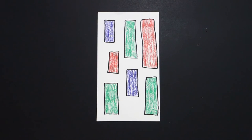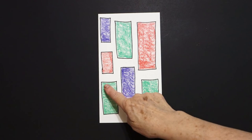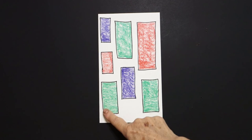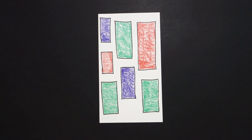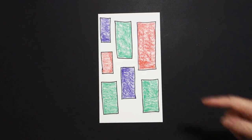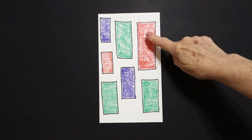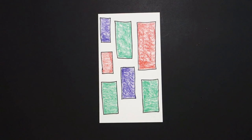All right, let's see what this looks like all colored in. Here are my rectangles all colored in. Remember, a rectangle has two sides that are the same, and two sides that are the same. Purple, red, green, green, purple, red, green. Okay, bye-bye.